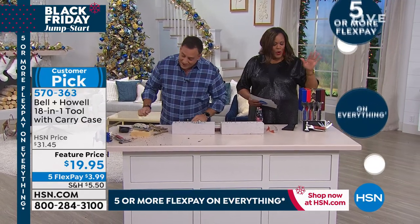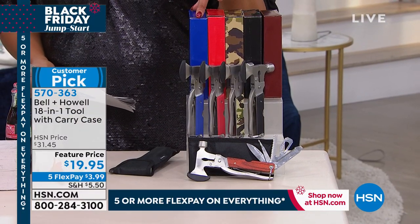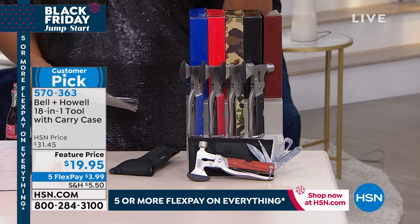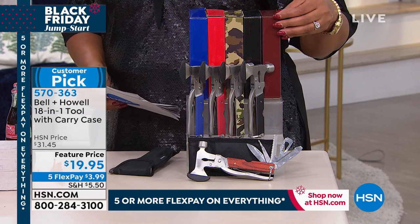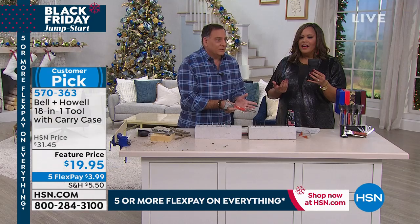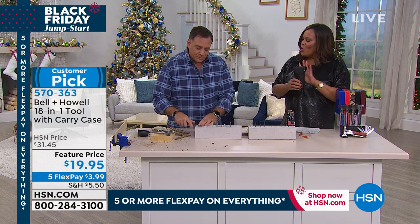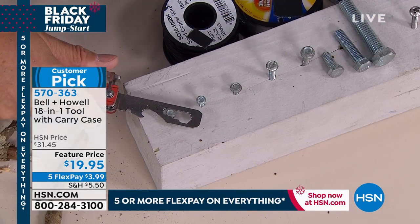Just choose your color and jump right in. This is a stocking stuffer — it's perfect. You can choose the blue, the red, the camo. If somebody is a hunter, this is perfect. Or if they're a fisherman, you've got the black. And then there's the burl wood with that beautiful wood finish. It comes in a little case — you can put it on your belt, in your pocket, wherever you want to carry it. You know, you might have a hodgepodge drawer full of tools you can't figure out, but with this you know where everything is. I don't have to walk out to the garage and look for them — everything's right there.